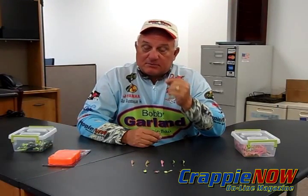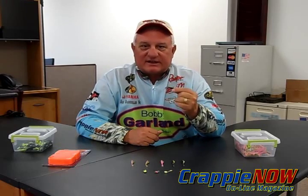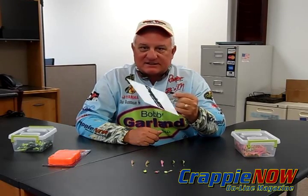That's the Bobby Garland Baby Shad Swim R. You need to go try one and try it today. I'm going to go fishing tomorrow, I'm going to try this out. You have a great day. This is Dan Damier with Crappie Now Magazine.